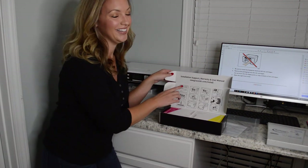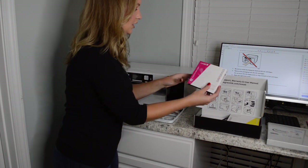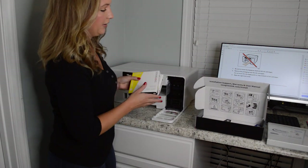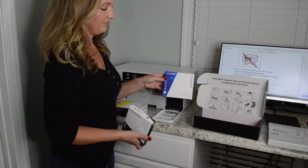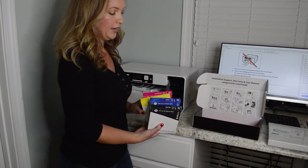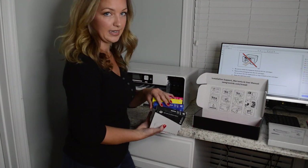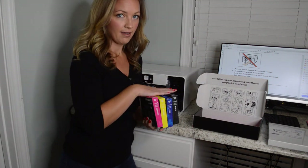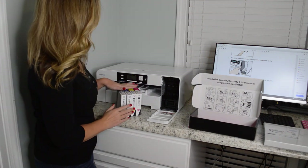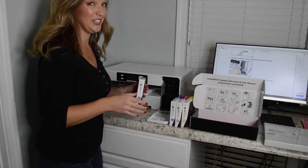Right here on the box are the instructions on how to install the ink. You have four colors: magenta, yellow, cyan, and black. I got a bundle — I'll link below which one — and depending on the bundle you buy, you can get more ink. The order to install them is: black, cyan, magenta, yellow. So we're just going to unbox them and put them in.